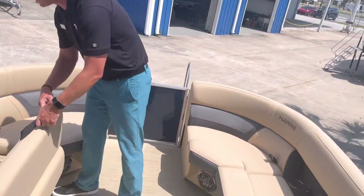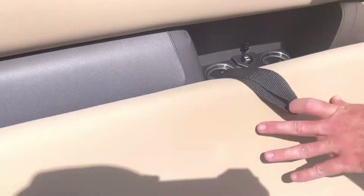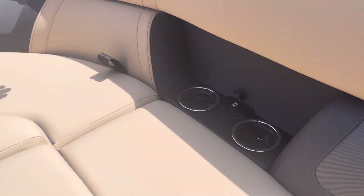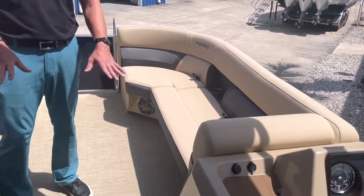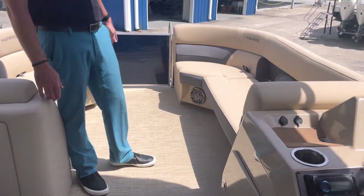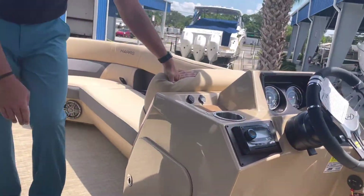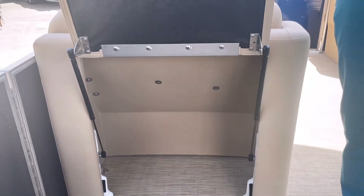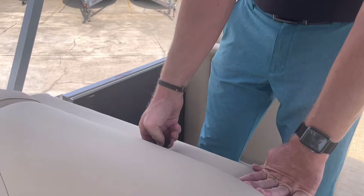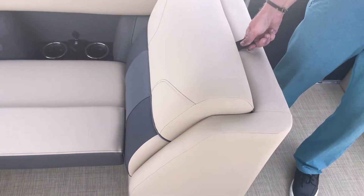Mirrored couches on both sides with storage underneath all four compartments. Stainless steel cup holders and USB charging ports on opposing sides. The fabric detail features contrast stitching — very soft material with wide, deep loungers great for taller guests. Speakers are under both front lounges, with additional storage under the console and on the port side. Harris also includes a stowable trash can to keep trash neatly out of the way throughout the day.